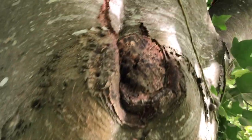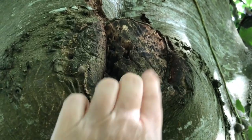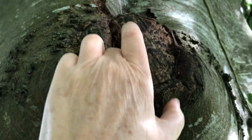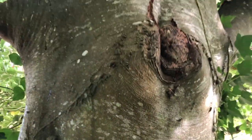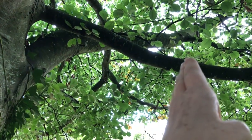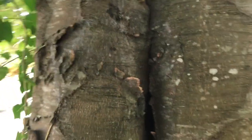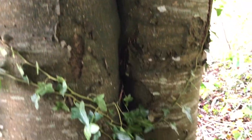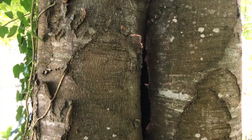This branch here was a slightly better job, but it should have been cut further away — you'll see it's now going to rot into the tree creating a hole. That's a habitat for wildlife, but it's not good for the tree. So you have to chop a branch at a good distance out from the trunk if you want it to die back appropriately and not end up rotting into the tree. This is an excellent example of why you don't chop a branch flush to the tree — because you end up with internal rot.